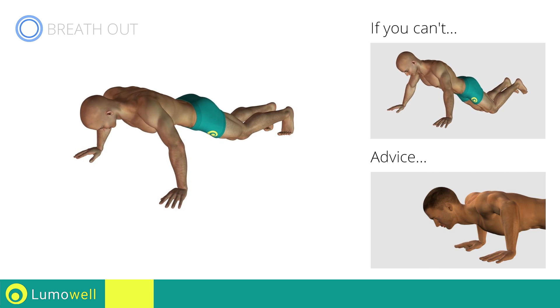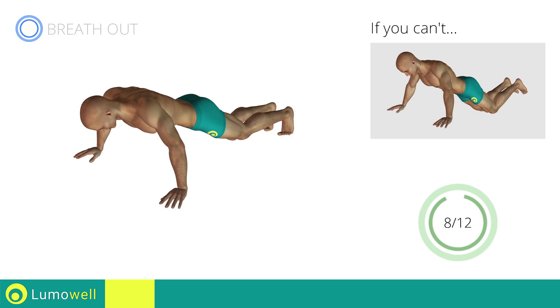Do not strain your neck by trying to look forward. Always stare at a fixed point on the floor. Stop.